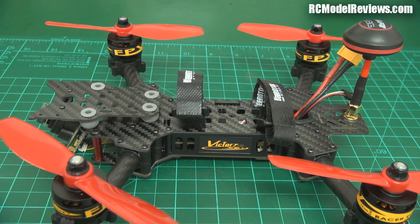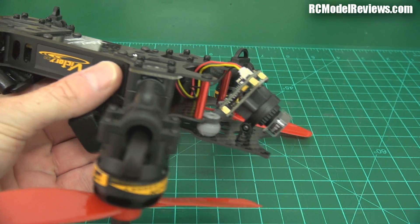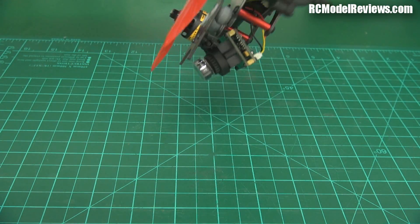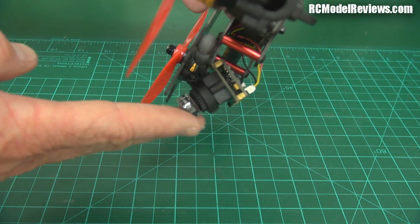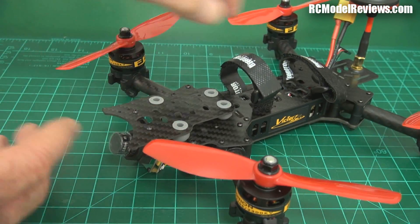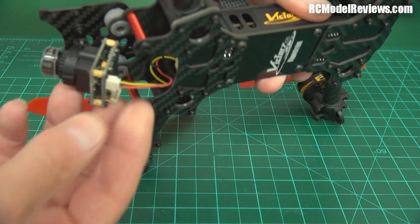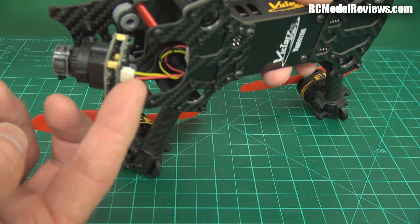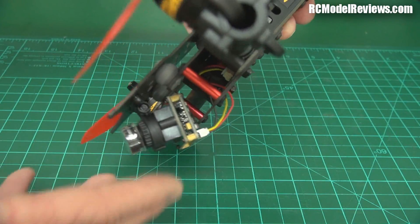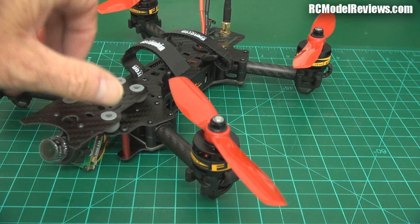Looking at the Mobius platform up top and then underneath — looking at some negatives first — that camera is extremely exposed. If you're coming in fast and the ground gets in the way, the first thing to hit is going to be that camera and it'll take a real beating. It's only held on by rubber bungs, so this whole platform will get ripped right off, pulling the wires with it. That seems like a poorly thought-out part of this quad — it's just too vulnerable.